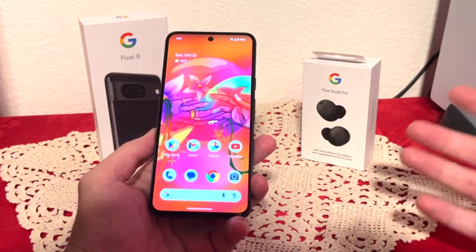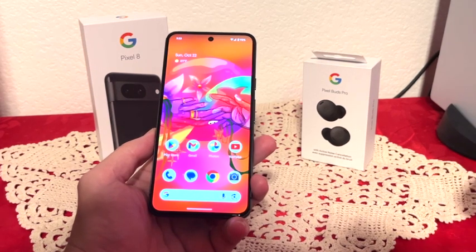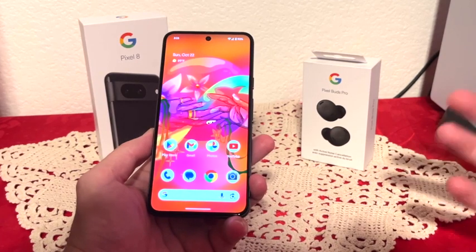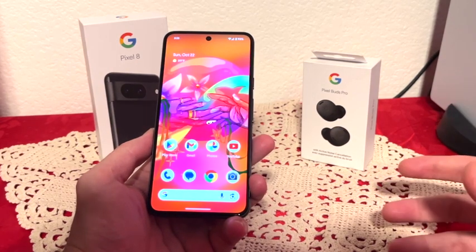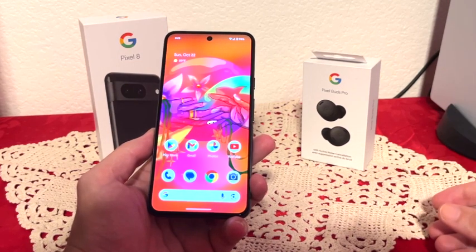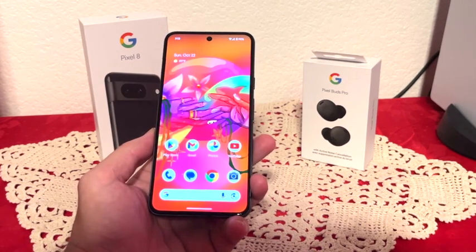So what more can I say about the Google Pixel 8? It has an amazing screen, fits in the hand really comfortably, really good performance, good battery life, and amazing cameras. Overall this is a really good phone and I would definitely recommend it. Thank you guys for watching.